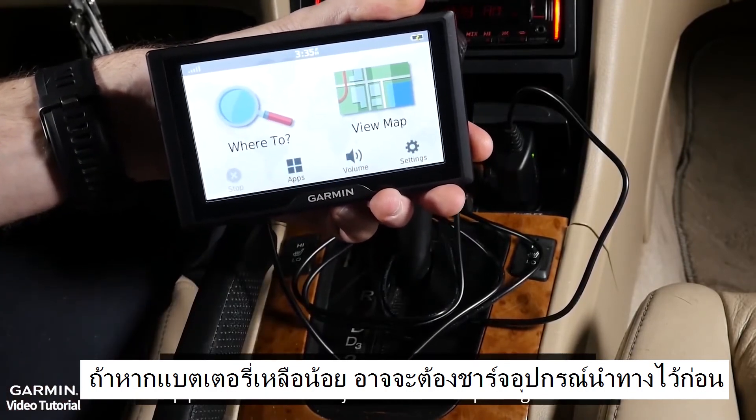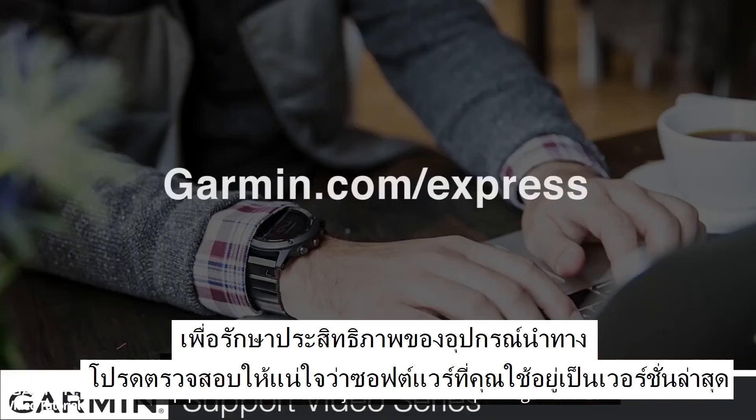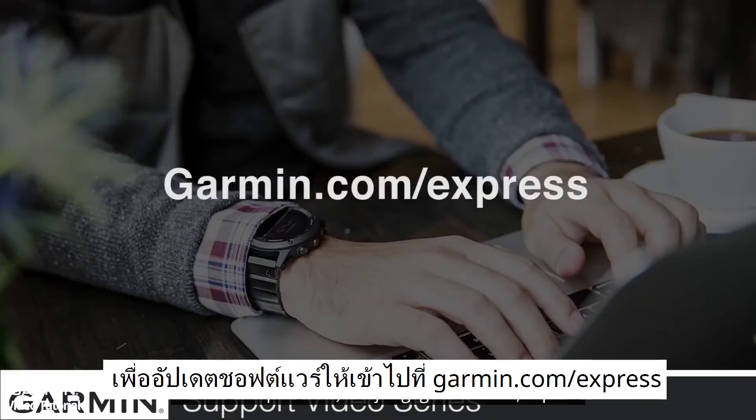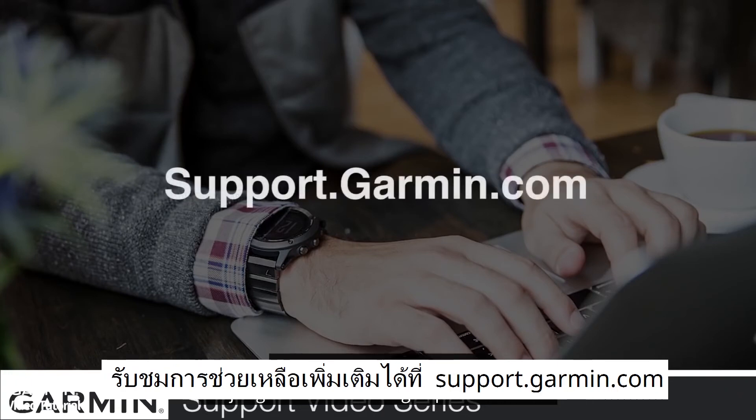To retain proper device performance, please ensure you are running the latest system software. To update, visit Garmin.com/express. For more help, go to support.garmin.com.